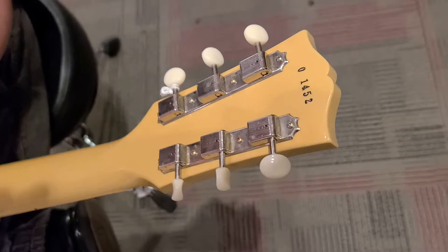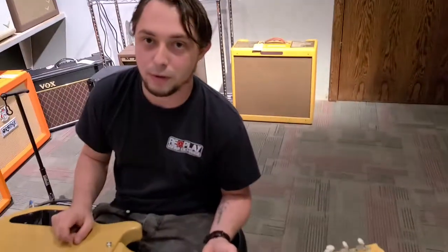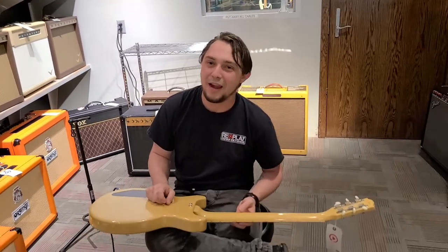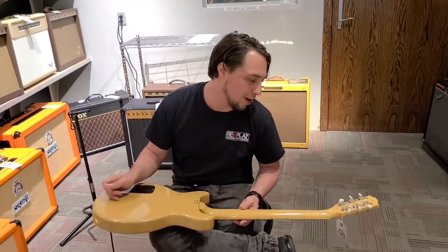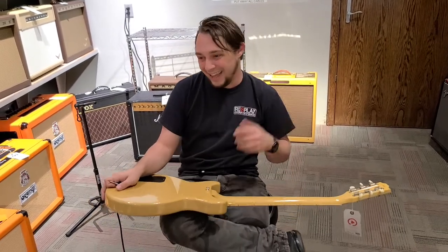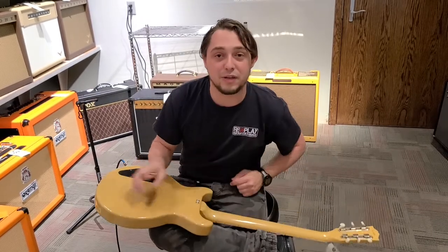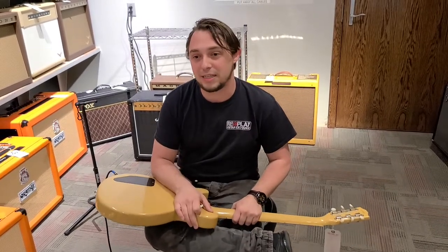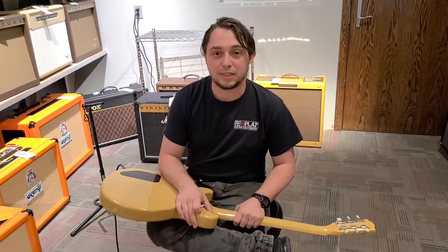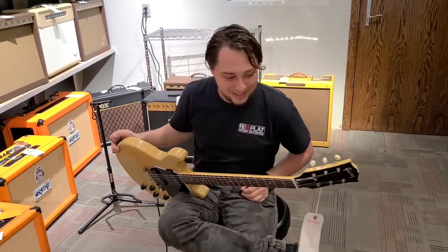The serial number on this one is 0-1-4-5-2 — it's a really long one. I never understood Gibson custom shop serial numbers because they're a heck of a lot shorter than the regular ones. And the other thing I never understood is the way Ibanez names their guitars — it's pretty wild, a series of numbers and letters that make no sense. It always confuses me.